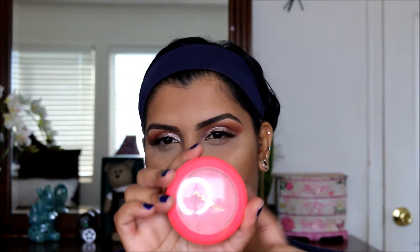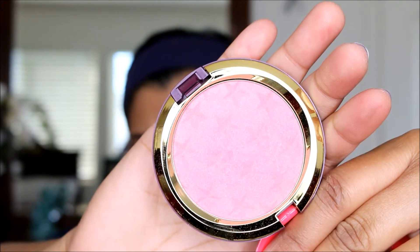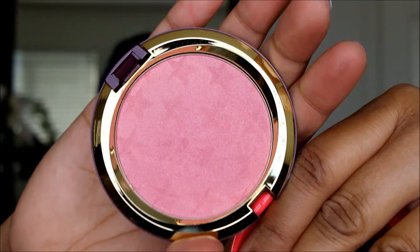For my blush, I'm going to use Yum Yum Yum — it's a magic dust powder from the Nutcracker collection. I'm going to be using MAC 116 brush for this. Just take a little bit, tap off the excess, and apply it onto your cheeks and into your apple.